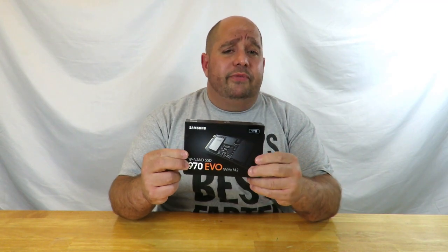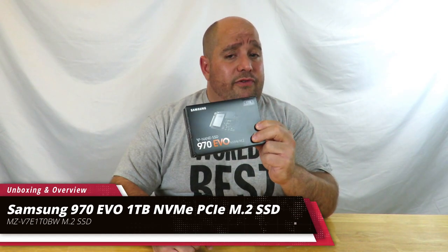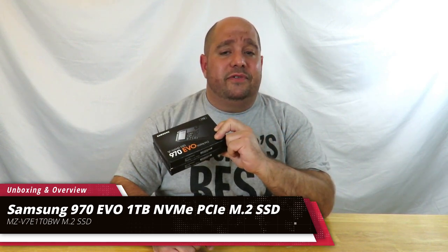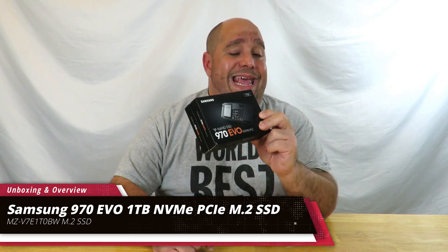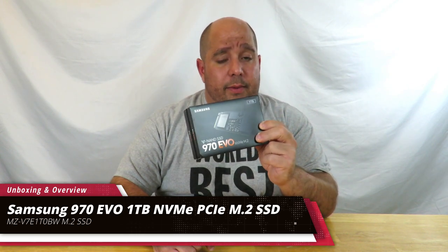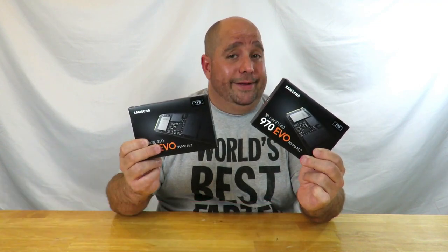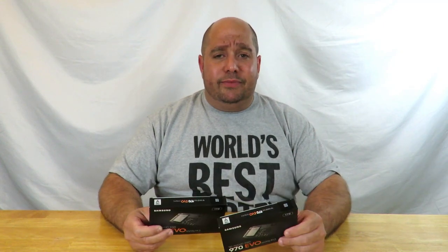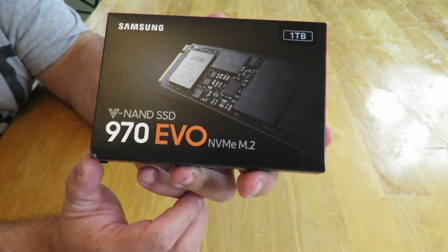Hey guys, this is your friend Iggy back again. Today I'm going to do an unboxing and a brief overview of the Samsung 970 EVO NVMe M.2 1TB SSD, model number MZ-V7E1T0BW. Come over here and I'll talk you through it as I'm doing the unboxing.